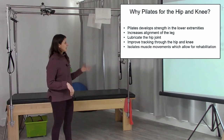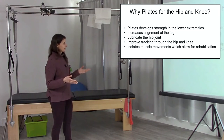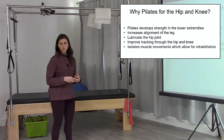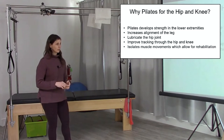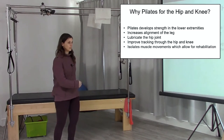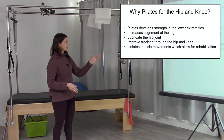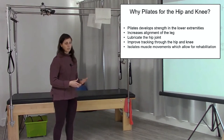You can improve tracking through the hip and knee a lot with Pilates — again, talking about alignment and positioning. You can isolate muscle movements which allow for rehabilitation. For example, when you go to single leg footwork on the reformer, you can really focus on where that knee is going, where the hip is, where the pelvis is in relationship to the reformer, and where the foot and ankle are. Those are all great ways to help somebody with a hip or knee issue.